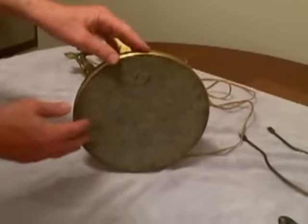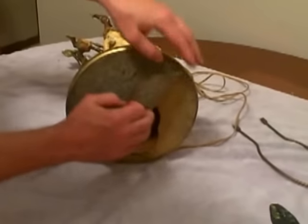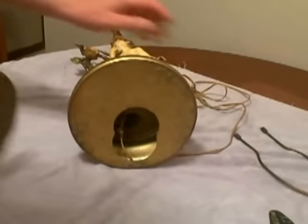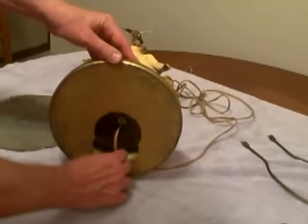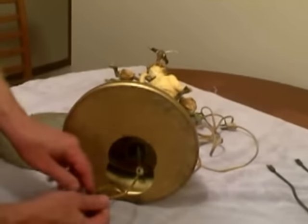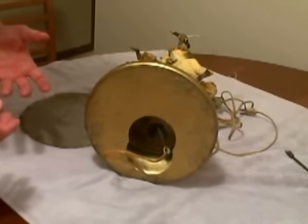Almost every lamp is going to have some type of felt bottom, and you're just going to work it from the edge and peel it away. This will give us access to the cord inside. The next step, just so I can pull the new cord through, is we're going to cut this and strip it and attach the new cord to it.